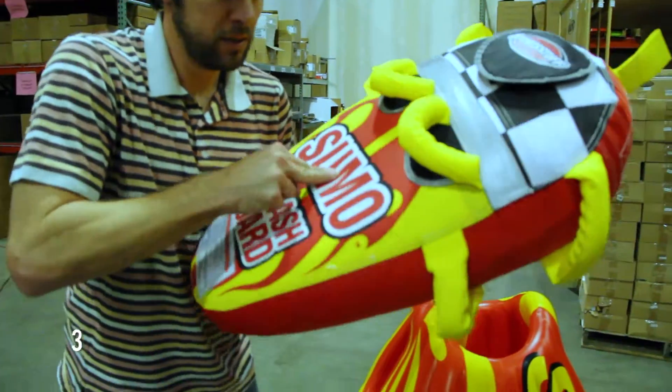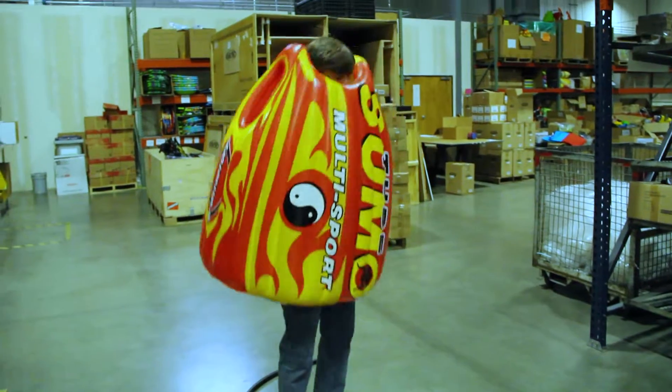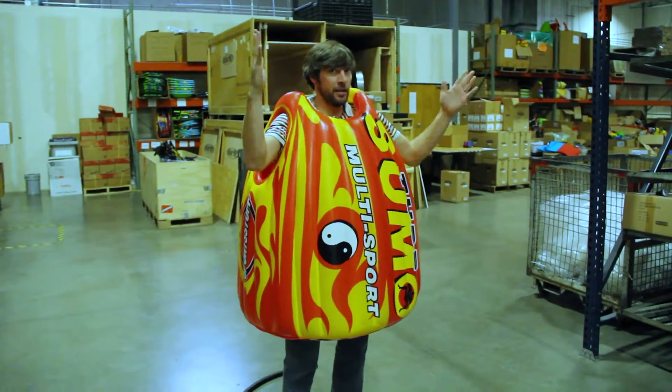It's firm. Put it on and you're all set.